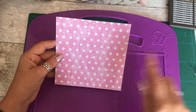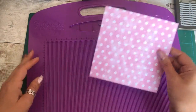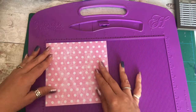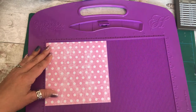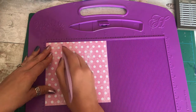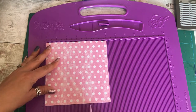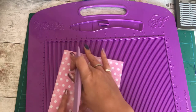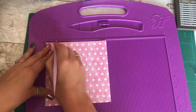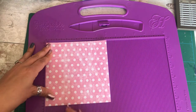You can obviously make these as big as you want but I'm just going to make a little one for now. It's a six by six piece of card and you want to score at one, one and a half and two inches. Then I turn it full 180 degrees and score again at one, one and a half and two inches.